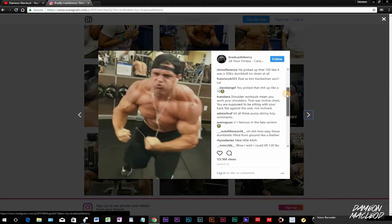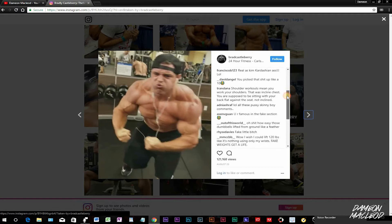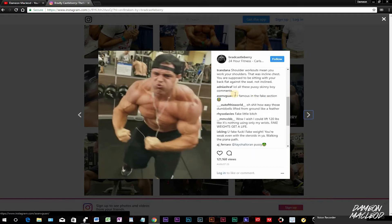He goes, 'You picked it up like them were some tens.' Man, it's hilarious. This dude named Tran Dana — that's one hell of a name — says that shoulder workout means you work your shoulders, and that was inclined chest. You're supposed to be sitting with your back flat against the seat, not inclined. He's really critiquing.